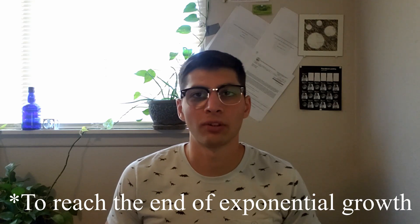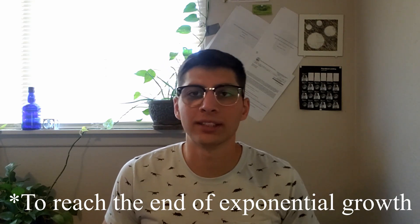Kluyveromyces lactis is more conventional. It takes a couple of days to reach exponential growth and grows at about 30 degrees C. I have previous videos where I've played with K. lactis — making the Viking protein beer, the blonde — and it was able to break down all of the lactose in milk. So I knew I had a strain producing the lactase enzyme.